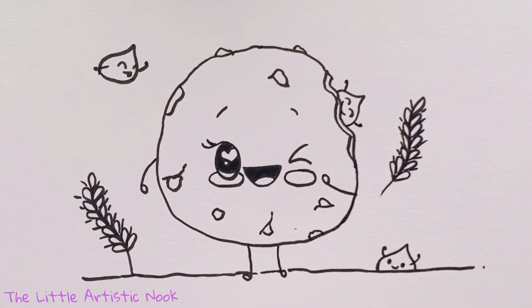Thank you so much for drawing with me today guys. If you enjoyed this video don't forget to give it a thumbs up and subscribe to my channel. Stay tuned to see if your art's being featured at the end of this video, and until next time for another Draw with Sandy at the Little Artistic Nook, keep making art and keep smiling.